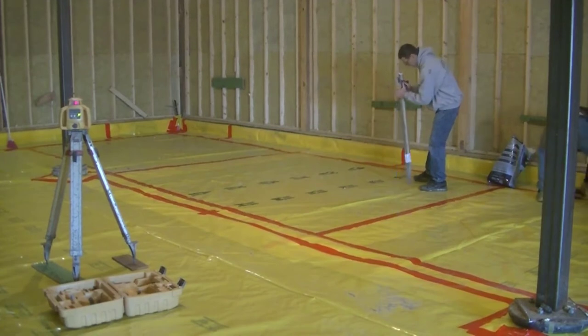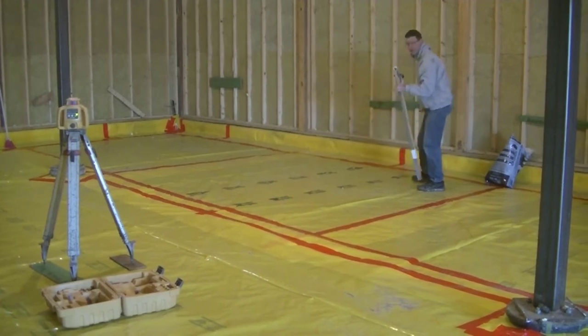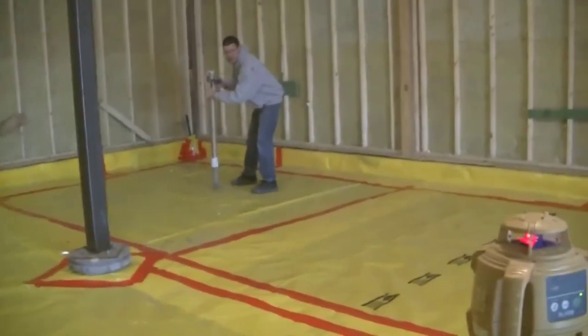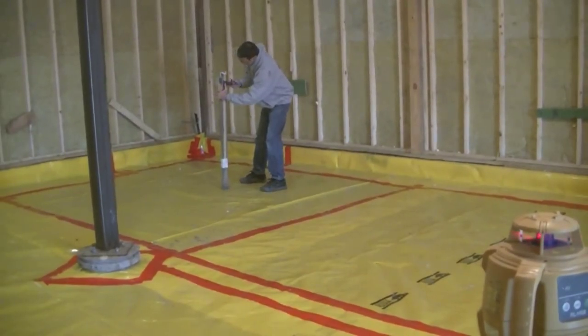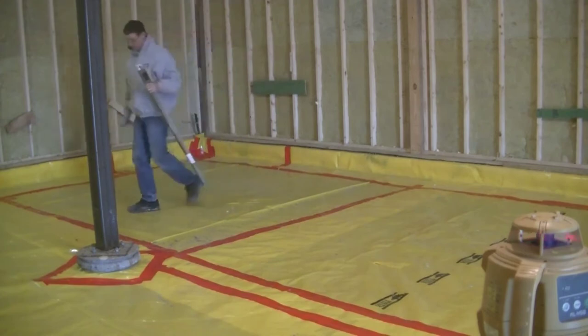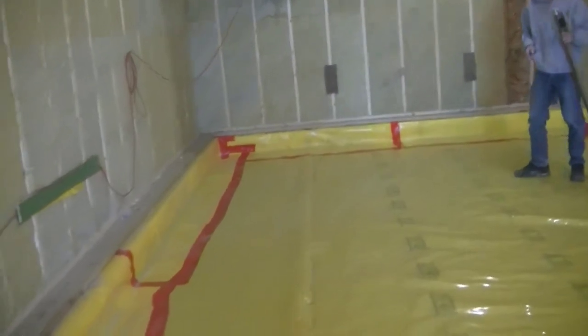Remember, 28 on the grade stick is the top of the concrete floor. Now I'm moving the receiver to figure out the sub-base — it could be 33 or 33 and a half. It's supposed to be 32, because four inches thick means the difference between 28 and 32 is four inches. But I'm getting a lot of 33s, 33 and a halves, and one 34, which makes it six inches thick in that spot.